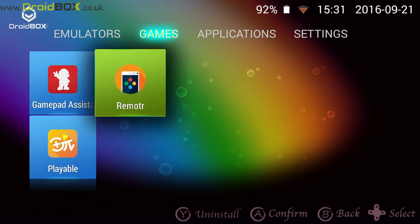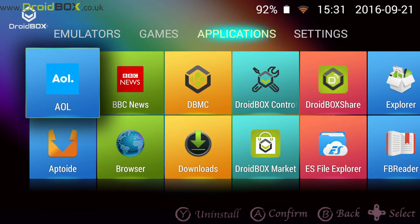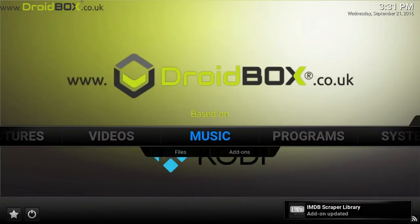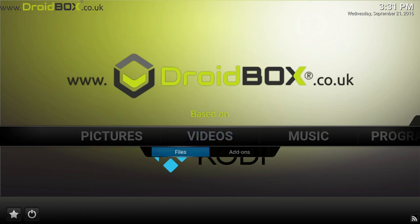On the applications section, you've got apps such as BBC News, a web browser, and our own version of Kodi called DBMC, which I'll quickly show you. This is exactly the same as what you would find on a Droid Box T8-S Plus. This also comes with our own maintenance tools. From here you can install your favourite add-ons and set up your media libraries, for example.